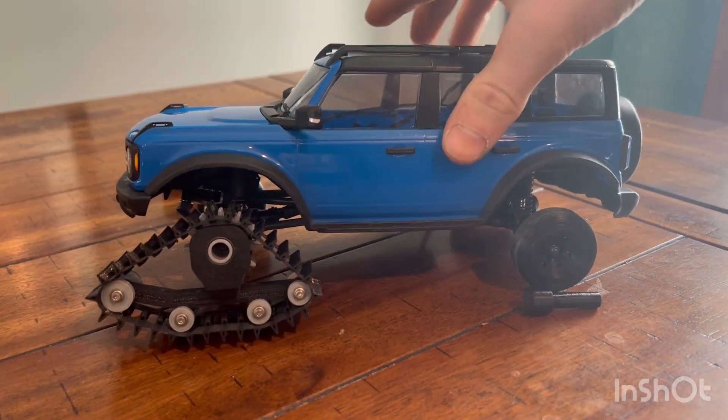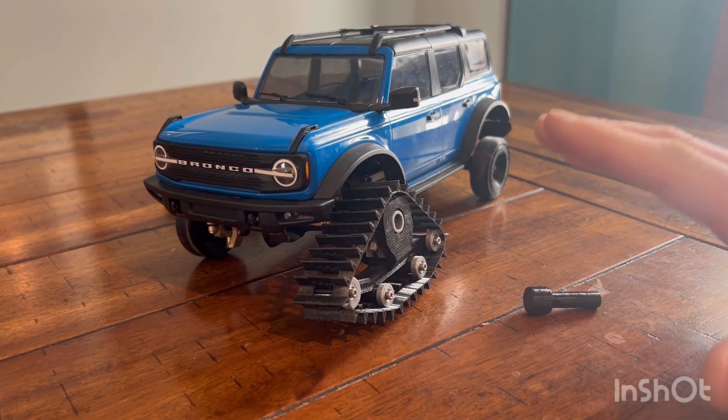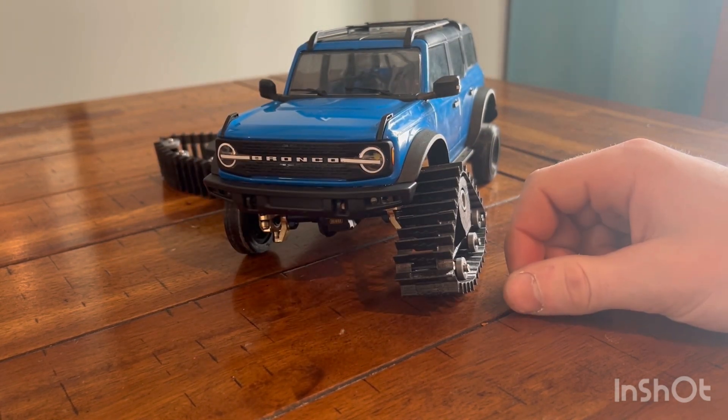Obviously those are tiny for drifting. I'm gonna throw all the tracks on, and then I'll talk a little more, and then we'll probably do some running outside in the snow and see how she does.